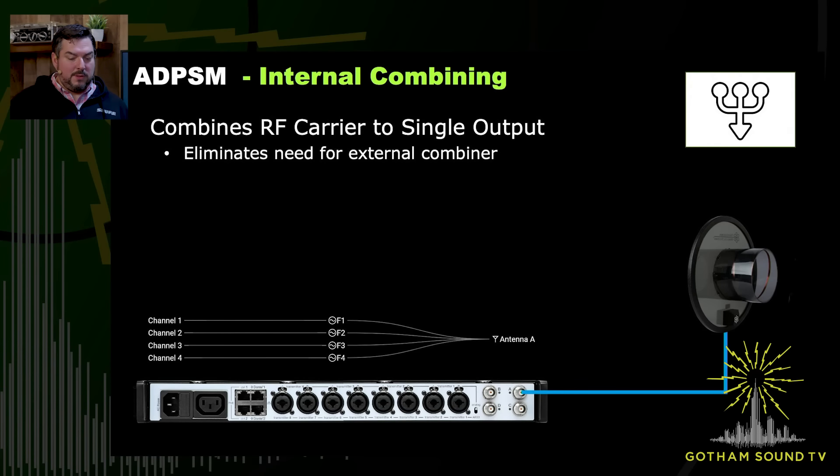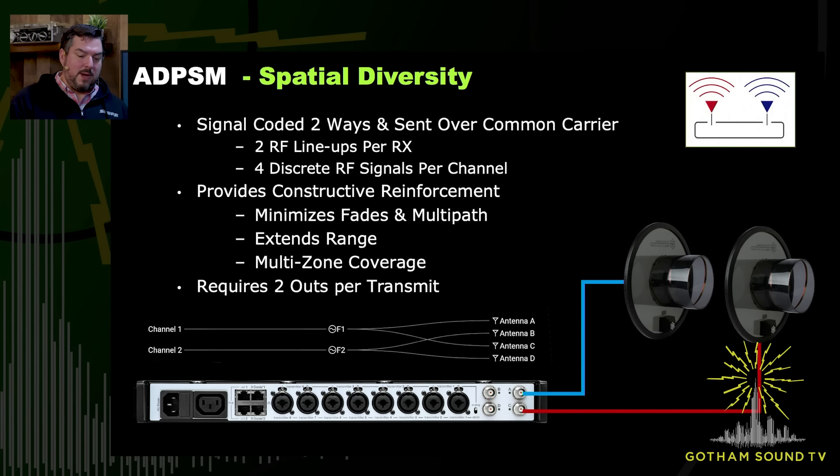There's internal combining as well, although with some caveats. We have the ability to take the four signals being generated and internally combine them to one antenna. You could also do more advanced combining if you're using spatial diversity on two BNCs and another set of spatial diversity on two BNCs — so instead of four antennas, you have just two that are sharing. The FCC does not allow us to use higher output power when you're doing internal combining — the regulatory limit is 20 milliwatt all in per output.